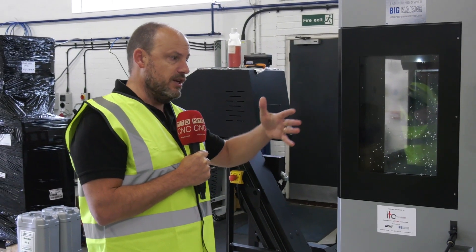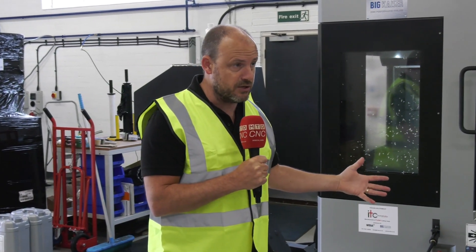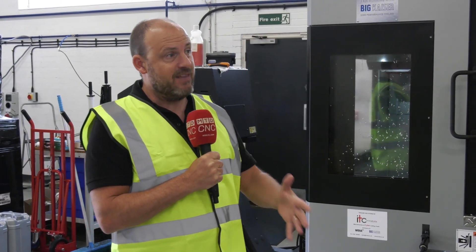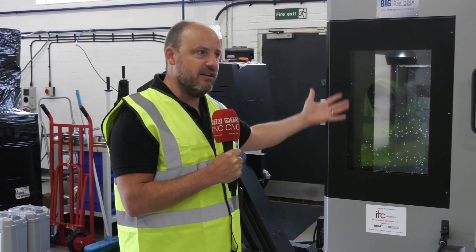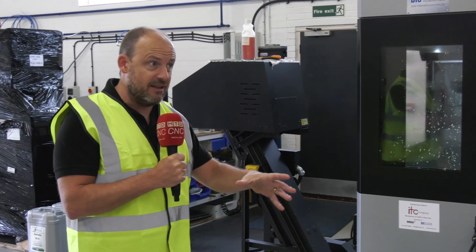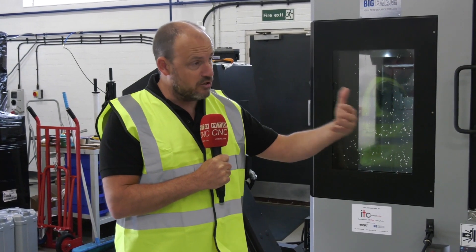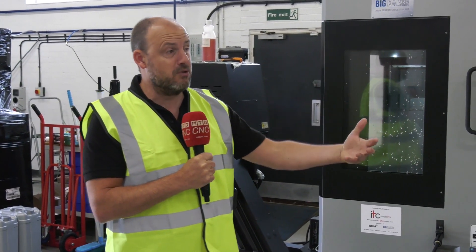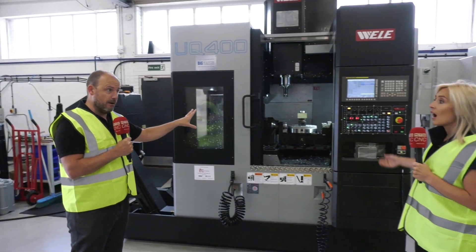A lot of engineers commonly start with a vertical machining center — a three-axis machine. How many companies out there have that type of technology but haven't yet started their journey into five-axis? At the moment they're thinking: I'm not sure when my staff are coming back to work, I'm not sure where I'm going to be as a business in six months — I need to reassure myself that my company is going to be as productive as possible. Five-face machining is really the way to do that in prismatic parts.